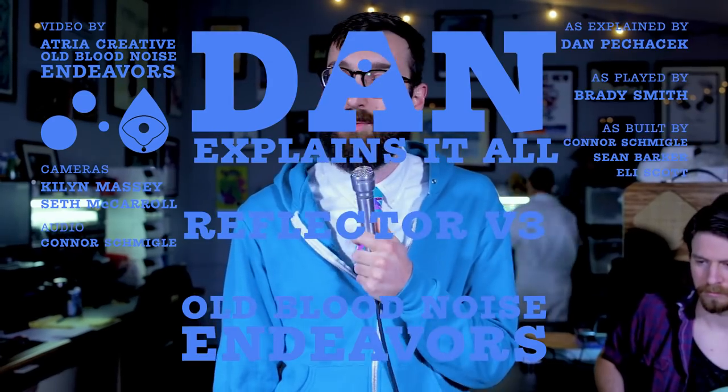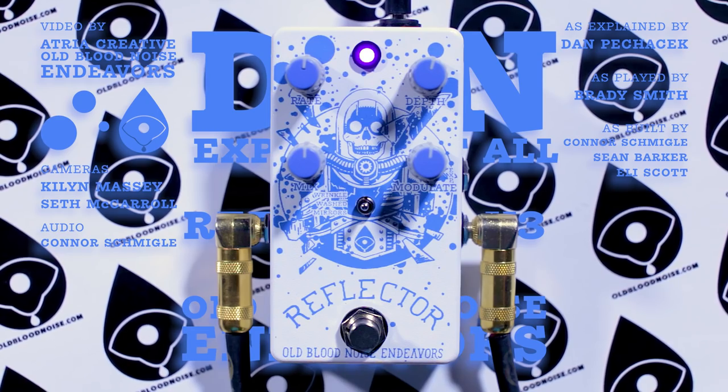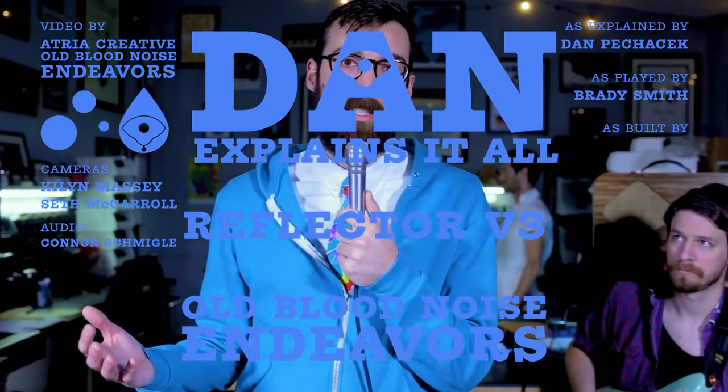Hello, welcome to Dan Explains It All. Today we're going to talk about Reflector V3. It's a new version of our Reflector Chorus. The Reflector's been out for a couple years — it's got some good sounds in it, but over those couple years we've just wondered what else could it do.